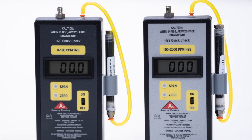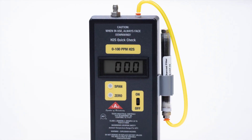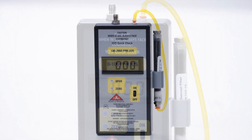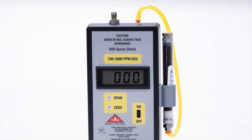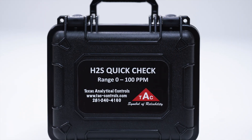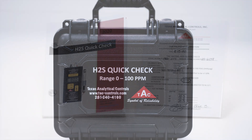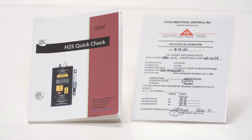The Quick Check comes in two ranges: 0 to 100 ppm and 100 to 2000 ppm. Each unit comes in a rugged waterproof carrying case, and also comes with its certificate of calibration and its own manual.